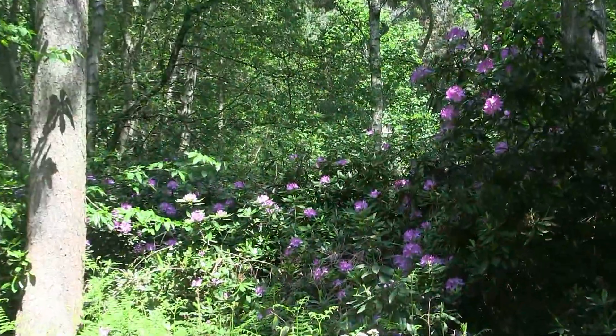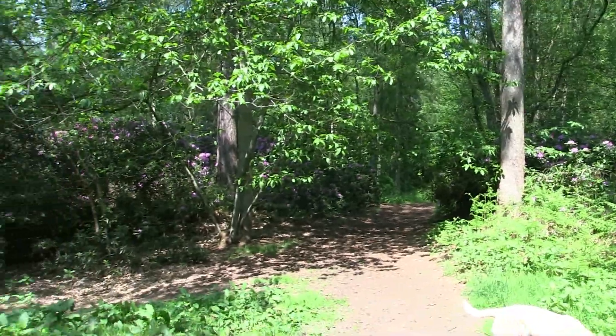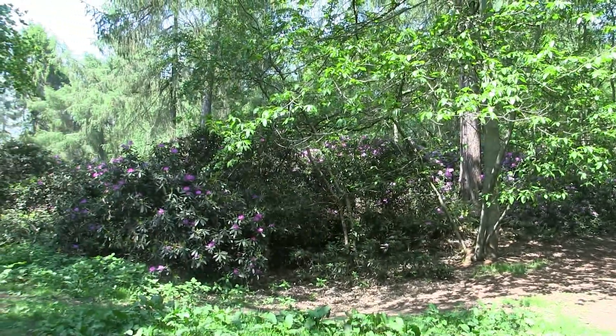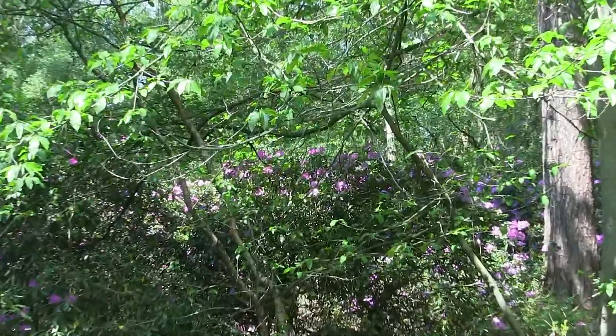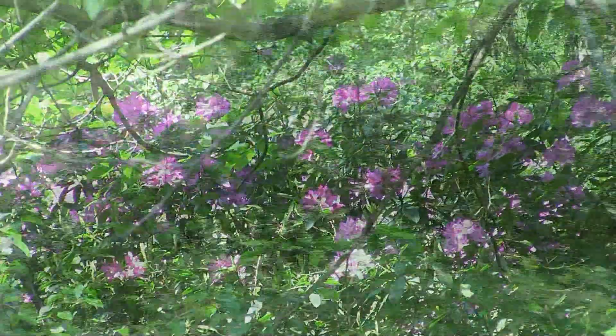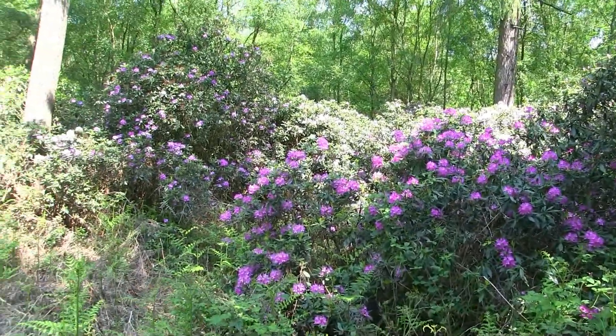We've come back to the rhododendron walk here and they should all be out now, so we're going to try and do a pastel today. Already we've got some wonderful compositions here and these glowing colours through the foliage. It's going to be very beautiful. I'm going to have to come back with the acrylics and some big canvases as well.